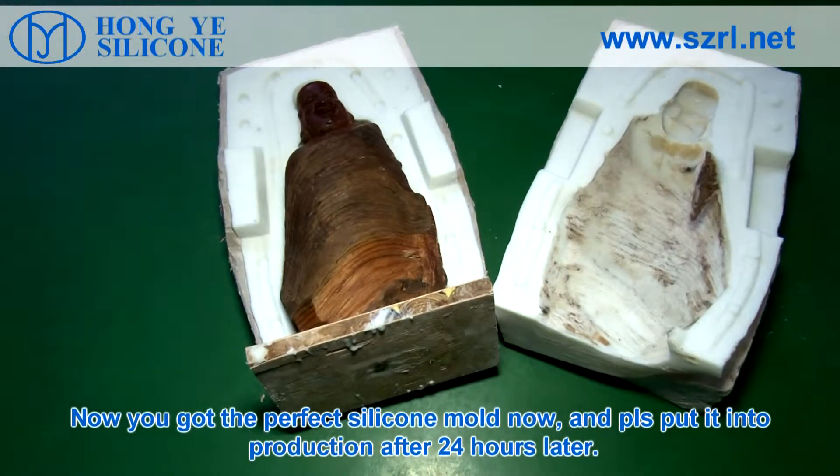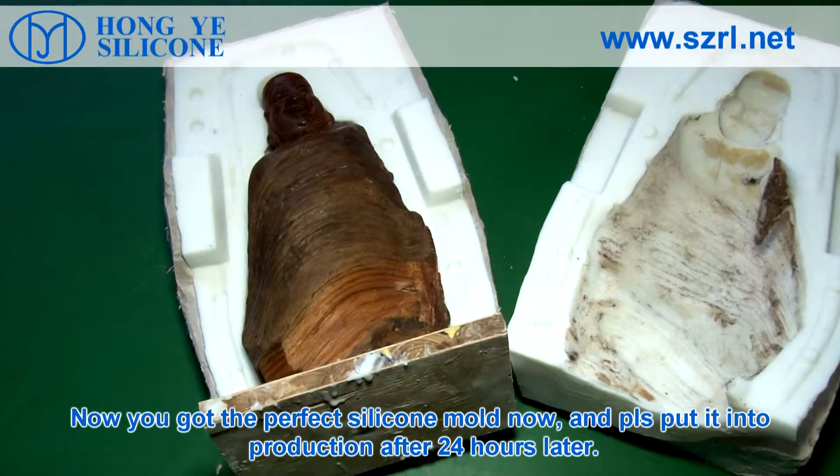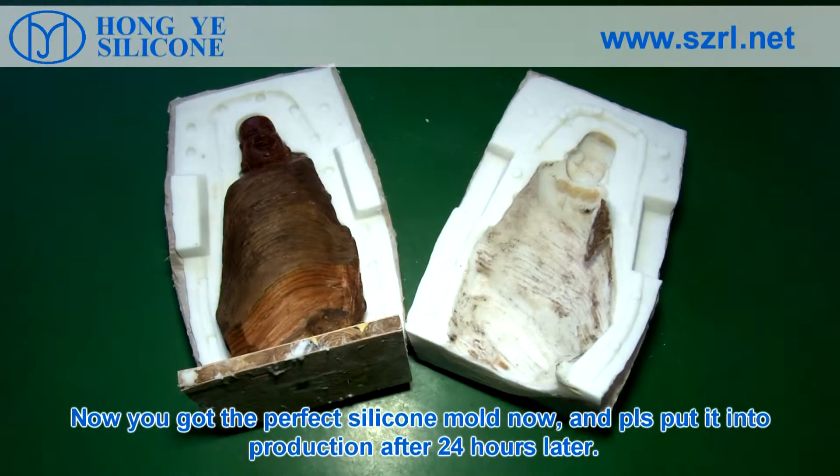Now you can complete the perfect silicone mold. Please put it into production after 24 hours.